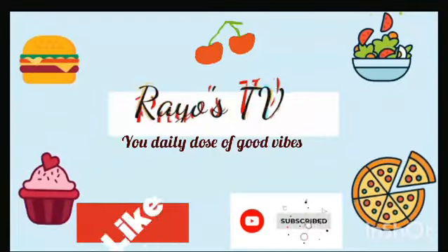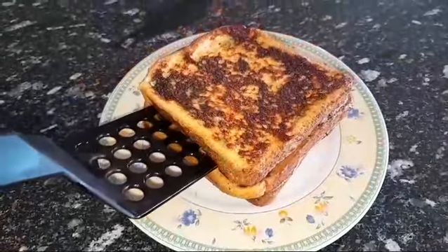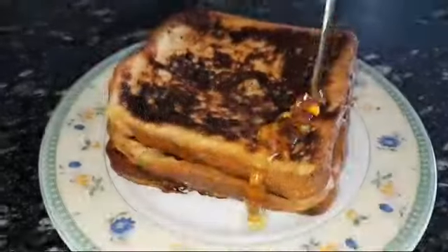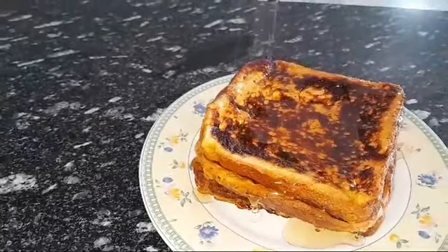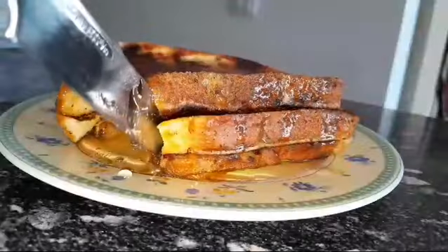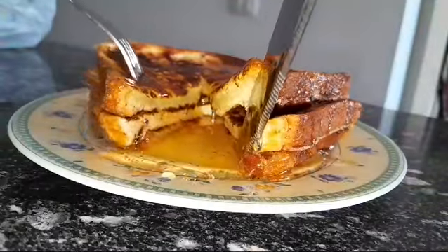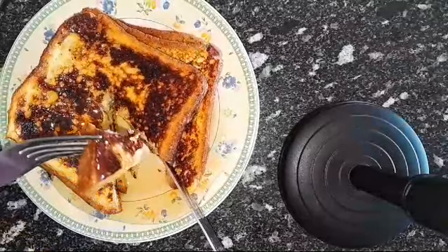Hi beautiful people, welcome back to another episode of Quick Tutorial. In today's video I'm going to be showing how to make this quick, delicious, super easy french toast. It is super easy to make and doesn't consume time — you can actually make this delicious breakfast in just five minutes. So let's get started without wasting your time.